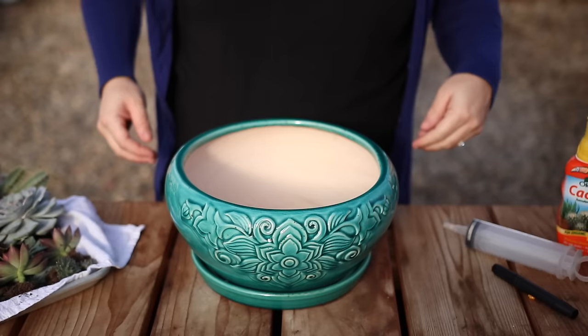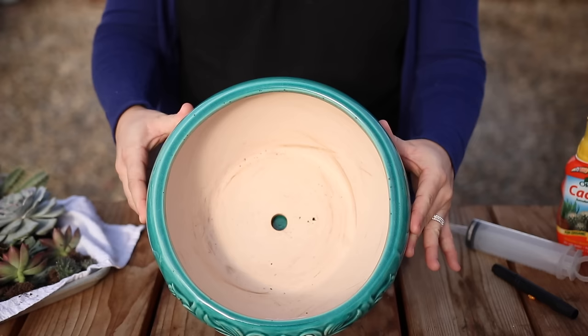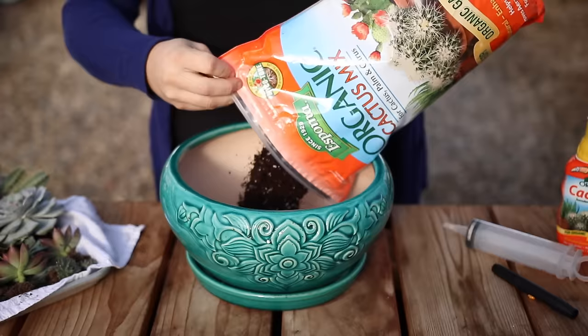I'm starting off with this really pretty turquoise pot. It's 10 inches wide and four inches tall, and it does have a drainage hole and a built-in saucer, which I really like. Next, I'm going to fill it with some cactus mix, which is a really fast draining soil, which will keep all of our succulents and cactus happy.